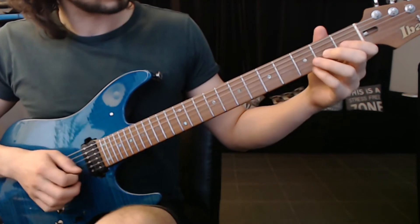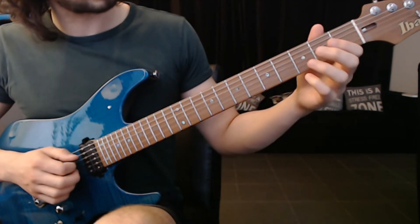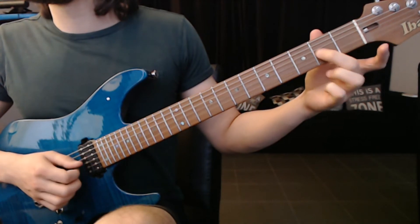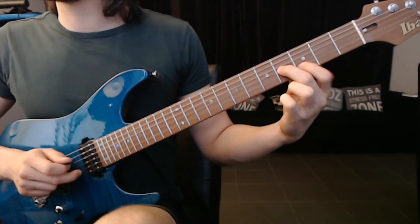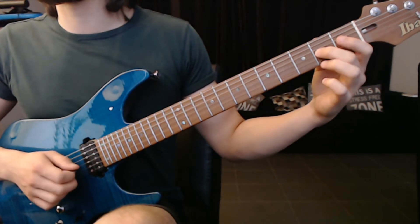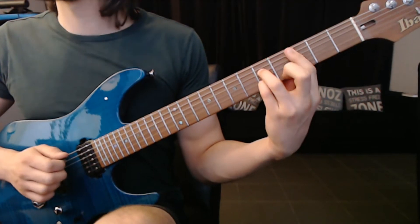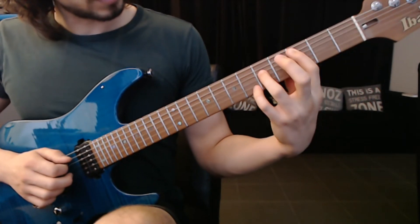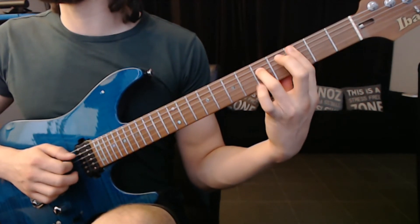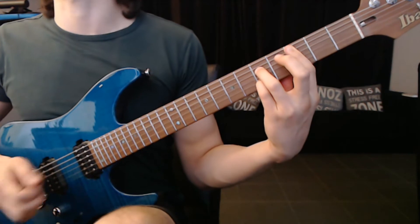Next part. I'm going to pick this one with the middle finger. So: pick, pick, middle finger. Then here the index finger, like a power chord, and the pinky on the B string. But first we're going to pick the second and the B string together, and then do the hammer on the B string with the pinky.